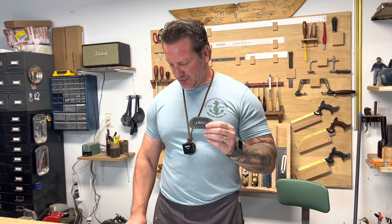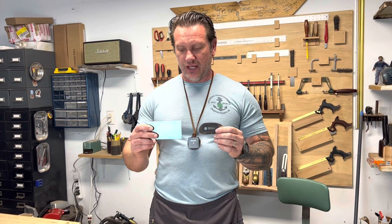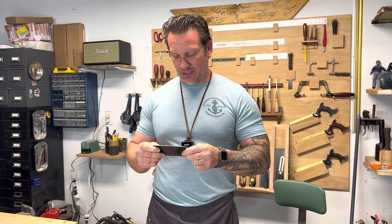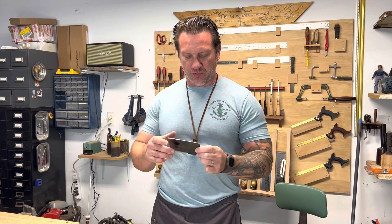The biggest difference between this and a standard card scraper is this: card scrapers are made of spring steel normally, usually very thin in general, and they're kind of meant to be bowed and used. They can gouge the work occasionally, but you can get away without gouging as well — they're flexible and easy to use.